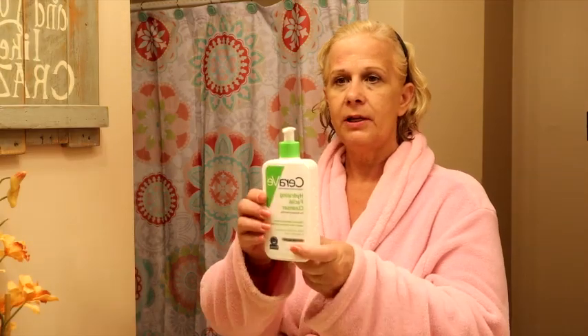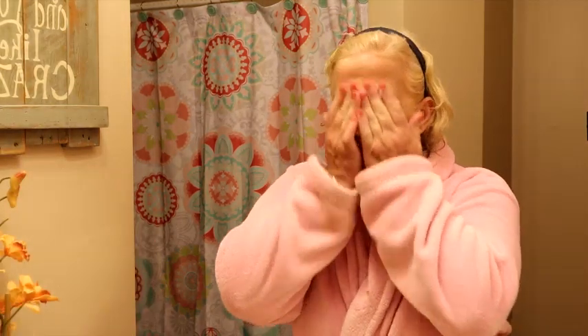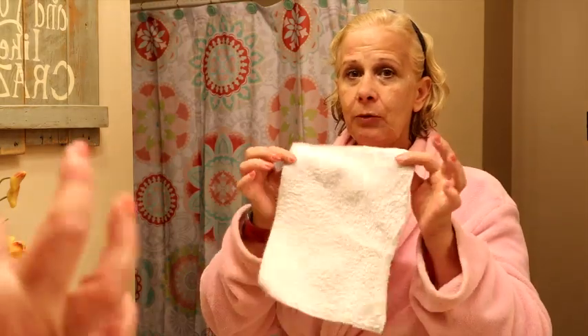I thought the best way to do that would be to show you what my nighttime routine is. So the first thing that I do is I use the CeraVe Hydrating Facial Cleanser because my skin is a little bit older and so I need as much moisture as I can. I just put it into my dry hands, get it just a little bit wet, and then I scrub. It takes off the mascara great. You can open your eyes and it doesn't burn. It's just very hydrating. So then I take my Wonder Cloth and I will put the link for these.